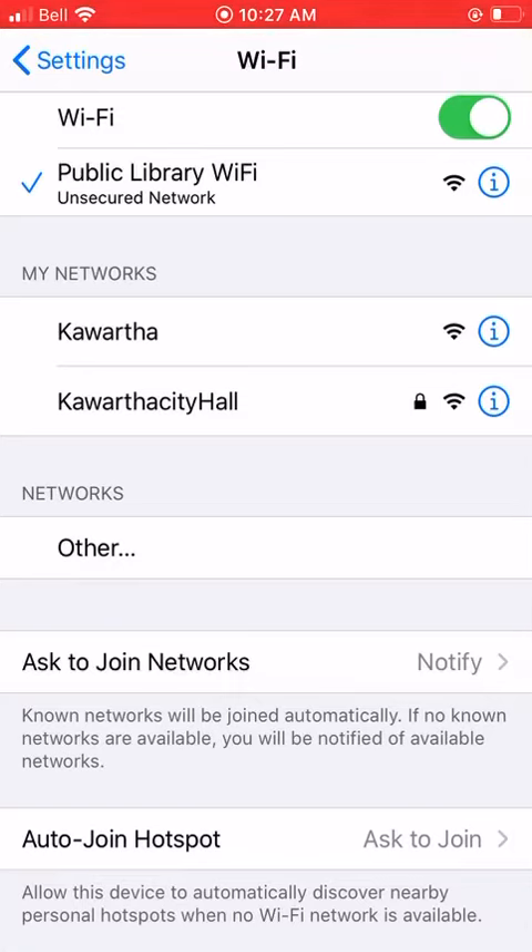Once you've clicked the network, it might ask you for a password. If you're at a friend's house or a restaurant, you might need to ask what the password is to connect. You'll know it requires a password when it has the little lock button next to it, such as on the Kawartha City Hall network.